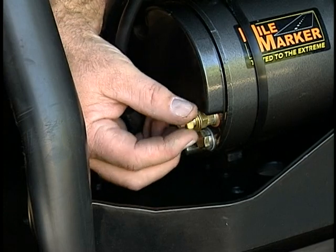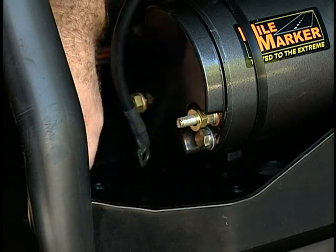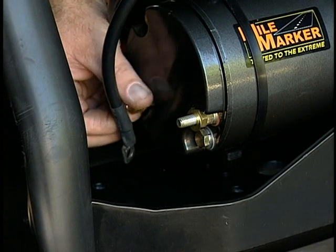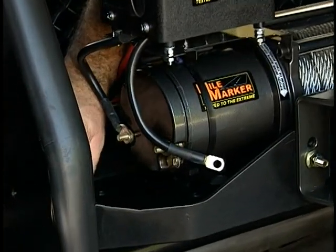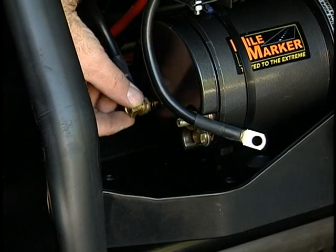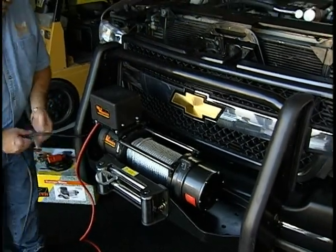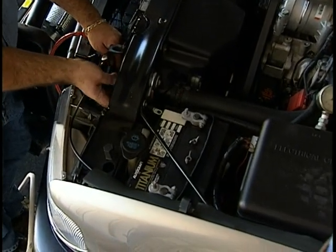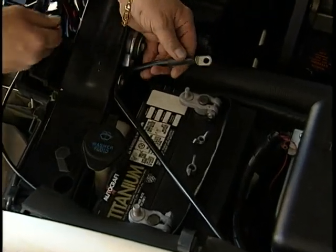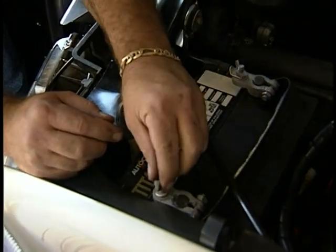We are almost ready to attach the electronics to the vehicle's battery. But before we do that, we must first attach the wires to the electric winch motor. Remove the two nuts and washers from the end of the motor terminals. Then attach the two short black wires from the solenoid box assembly to the motor terminals and secure with the nuts and washers just removed. We are now ready to attach the electronics of the winch to the vehicle's battery supply. Attach the one remaining long black wire to the battery's negative terminal, and then attach the long red wire to the battery's positive terminal.